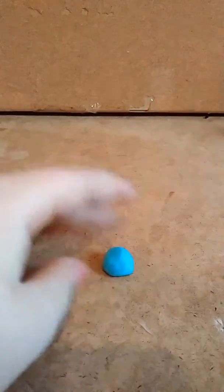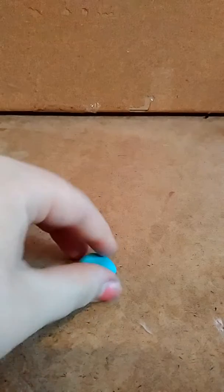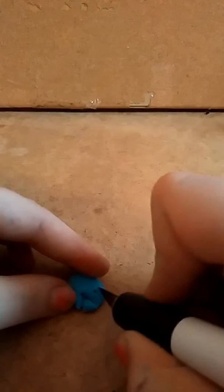Roll it into a ball, flatten it, and make it into a kind of thumb shape. Keep flattening and pressing it as you go, then cut out two triangles at the bottom.